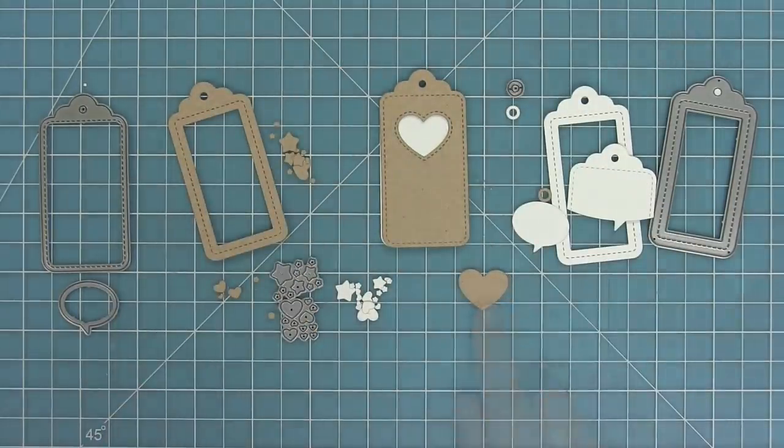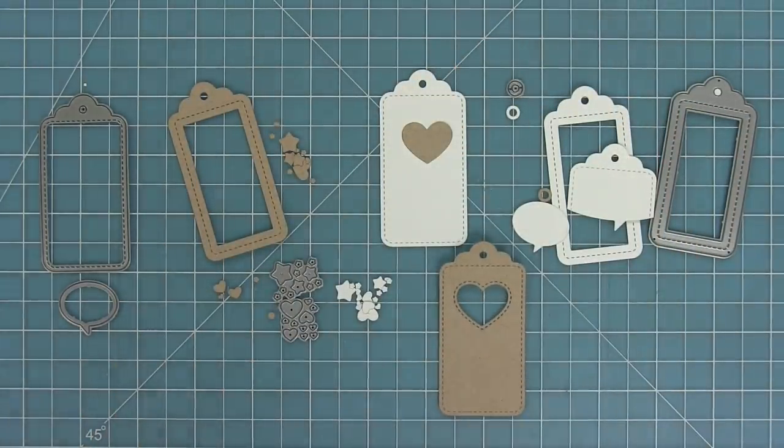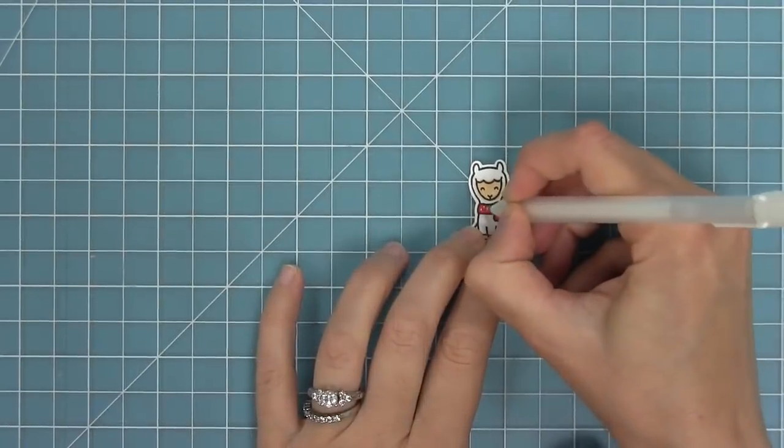So now we're going to make a ton of tags — both shaker and not — and we're going to learn three different ways to make the shaker tags. We're going to go a little quick because there are a ton of tags to get through, but it's going to be super fun.